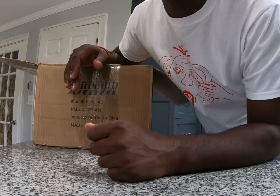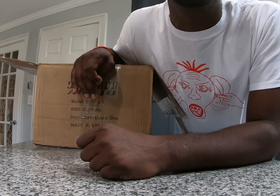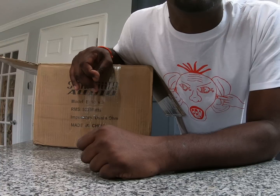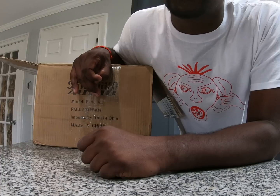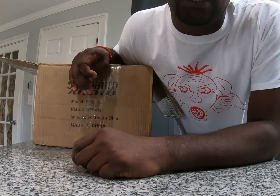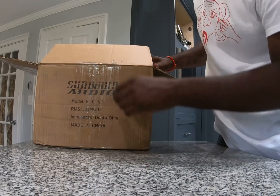You guys stay tuned, share, follow, and like on social media to see some of the crazy testing that's going to be done to these pro audio mids. It's going to be insane — I've got a little surprise trick up my sleeve with one of them. It's going to be nuts. Let's just get to the product.